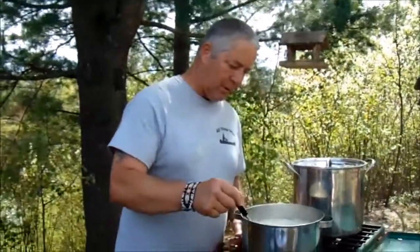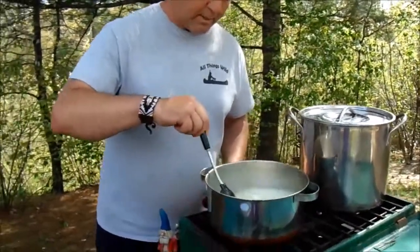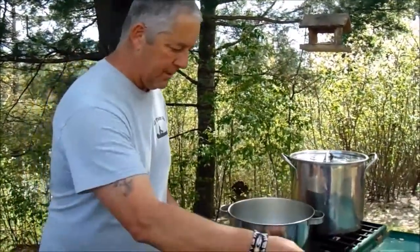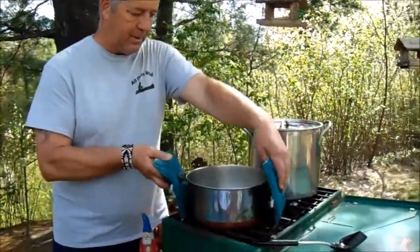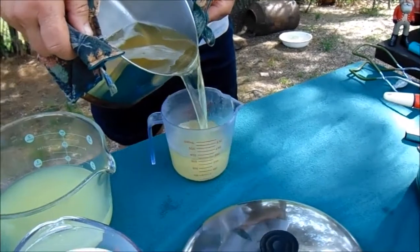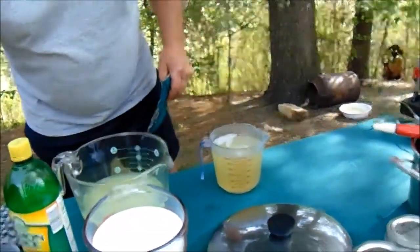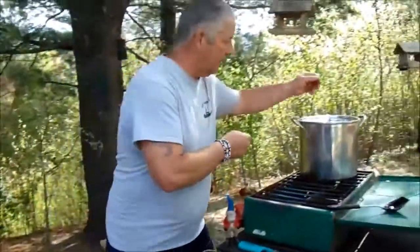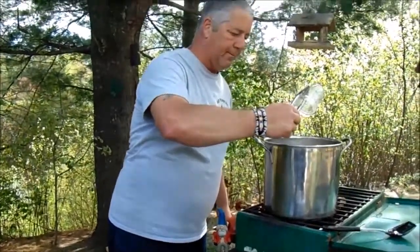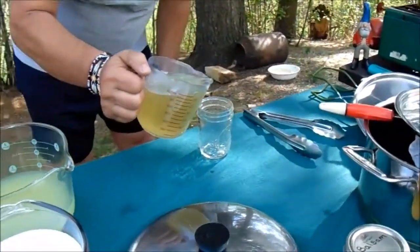We've got a rolling boil after adding the sugar, so we're ready to start putting it in jars. The most important thing I learned from the test batch this morning is that you need the lemon juice — it really brings out the flavor. Also, when doing jelly, having a measuring cup with a real pointed spout really helps a lot. This recipe will do ten half-pints and then you'll have some leftover.